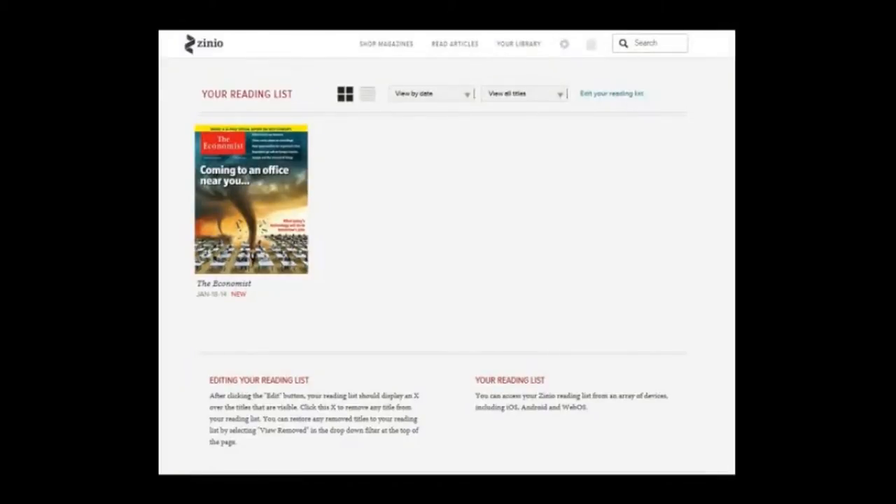You are now finished with the registration process, and if all has gone well, you will be brought to a page called Your Reading List. This shows you that you have successfully checked out the Economist magazine. At this point you can click on the magazine to read it on your computer. If you wish to read it on a smartphone or a tablet, you now need to go to your device, turn it on, go to the App Store, and download the Zinio app.